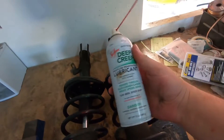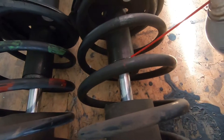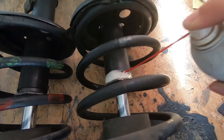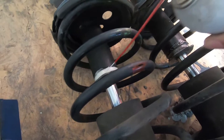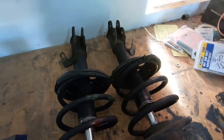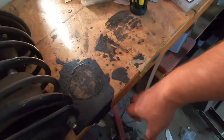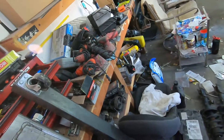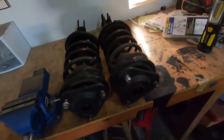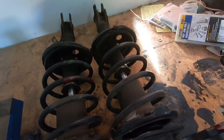First thing I'm going to do is deep creep the gland nuts — I think that's what they're called — because I don't know how easy these things will come undone. The last time I tried to do this was on a set of AE86 struts. I'm just letting that drip onto the wood — way too many chemicals. I'll be back after I go get a spring compressor and start dismantling these.